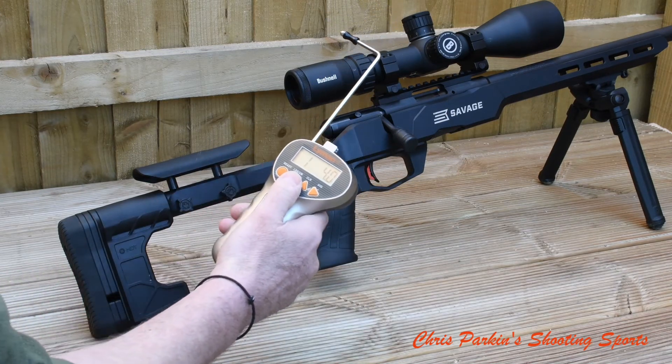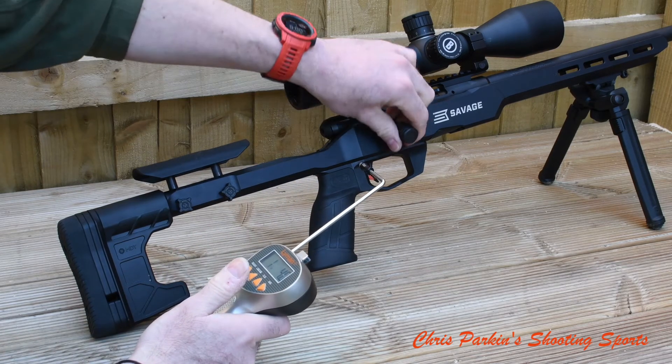That comes out at one pound 4 ounces. I think that's a pretty consistent trigger — 568 grams. I hope that answers your questions.